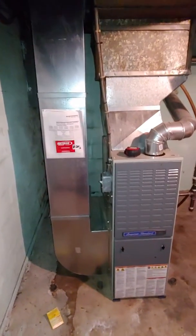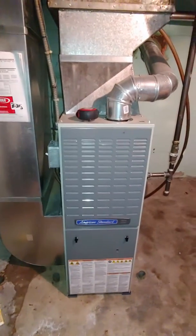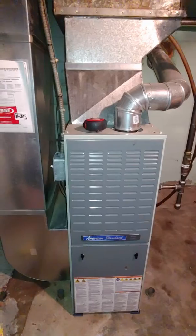Alright guys, so we're looking at the indoor unit here at Ellen's house. We're just going to be replacing the coil and condenser. Looks like they used us for the furnace a while back, so it's a perfectly good furnace — it doesn't have to be replaced. American Standard AUD1, so all this will remain.